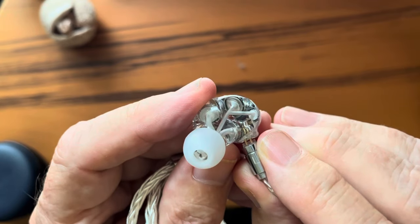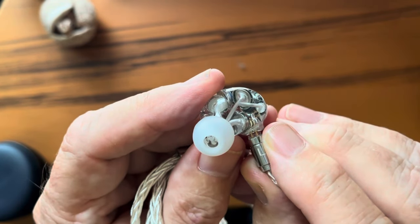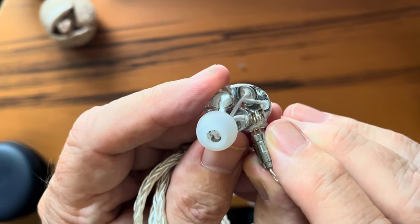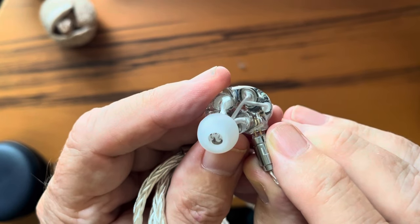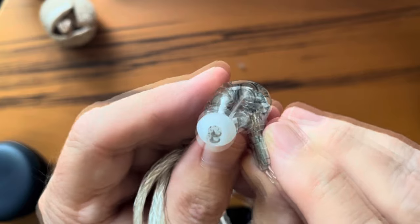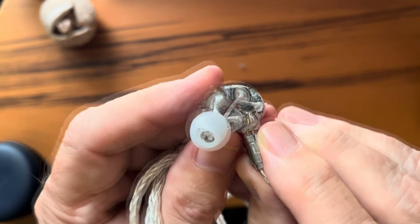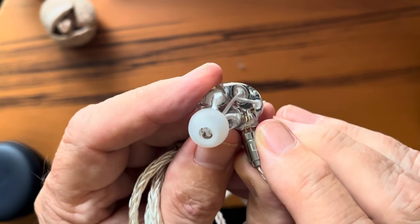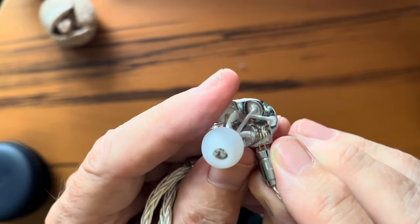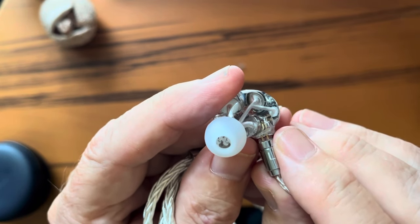Let's begin with the design. You have five drivers in each IEM, each with its own waveguide frequency-separating tuning tube. There's a 7mm strong magnetic dynamic driver for bass, one custom-tuned BA for lower mids and mids, one custom-tuned BA for upper mids and treble, and two of what Canera calls flat-panel drivers to act as super-tweeters and produce the sparkle and fizz at the very top. Those are most likely micro-planars, similar to the one used in the Kiwi Ears Quintet.